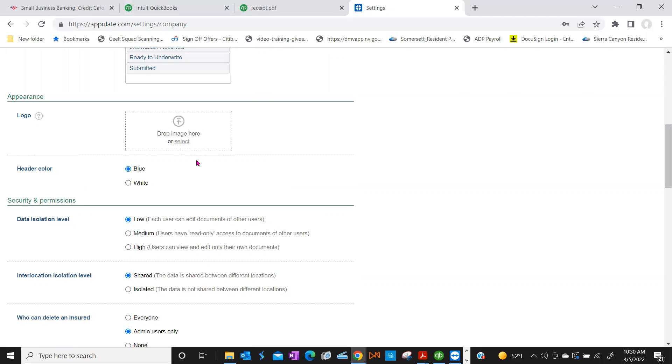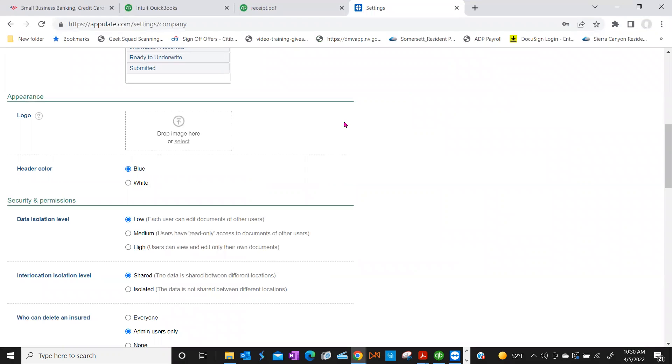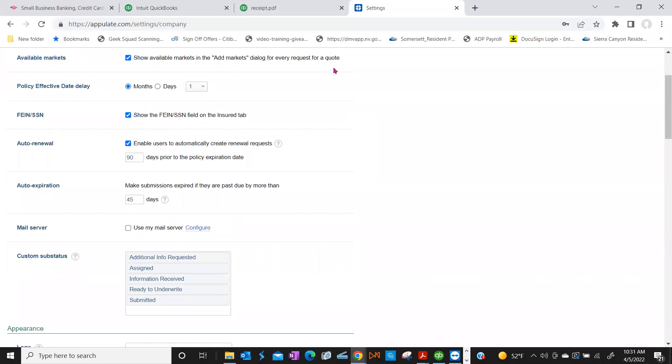When you add the logo, do you have an image saved — like a JPEG? I do have it, just not sure if it's on this computer. Once you find it, you can drag and drop it into that box or click Select to browse for it. Once uploaded, the Appulate logo in the upper left corner will be replaced by your agency logo. I'll make a note to add the logo.